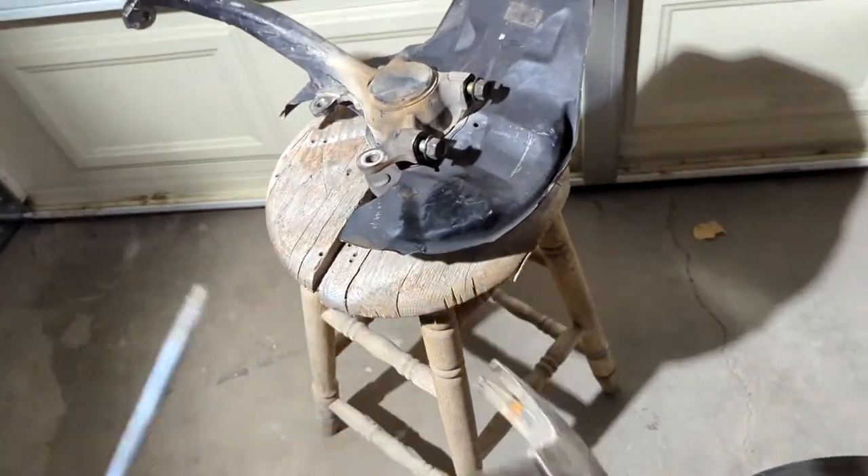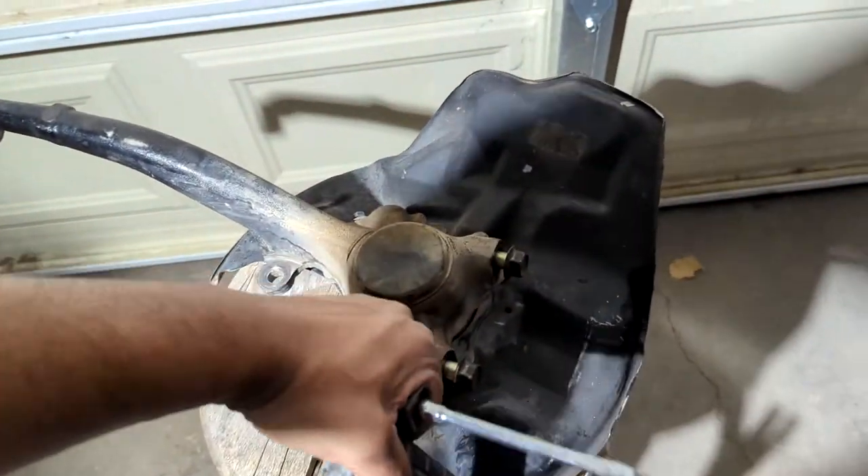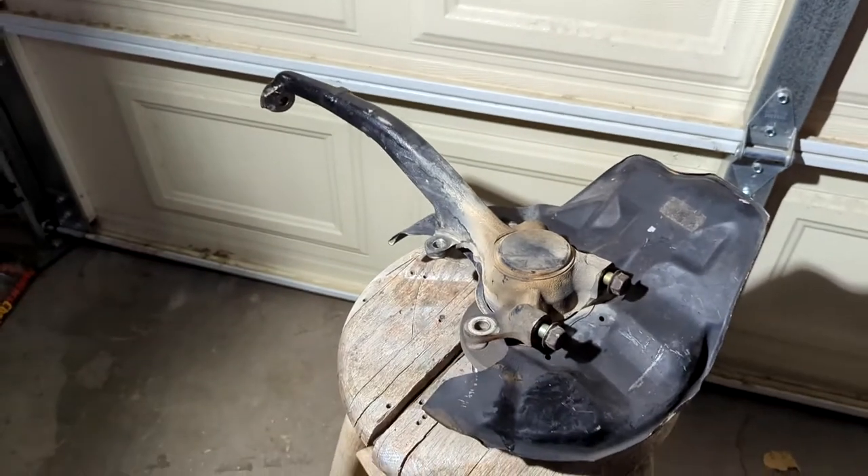Now that I wasted 53 seconds of your time, let's get started. Step one is I'm going to use a flathead screwdriver and a hammer to go around here and remove this grease cap. That should be pretty easy.